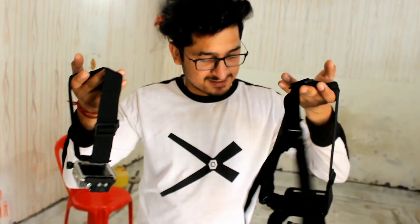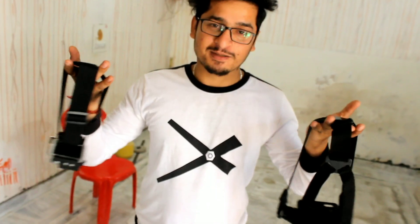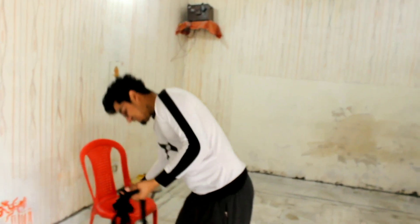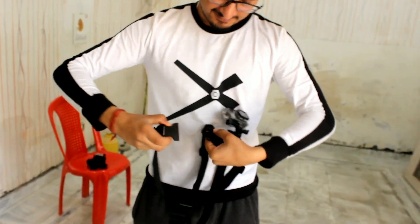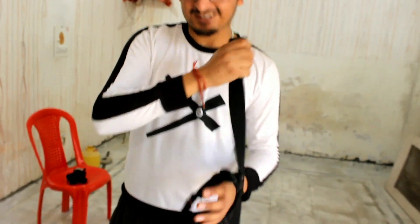So guys, these are 2 modes. I will show you all the modes — these two modes I will try and play. This is a tool and this is a tool. Now I am going to play it.